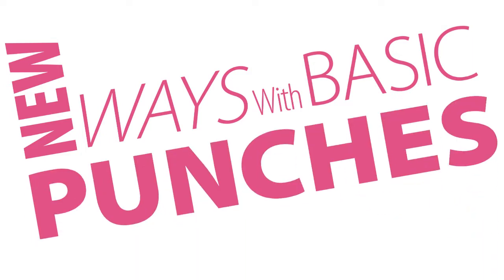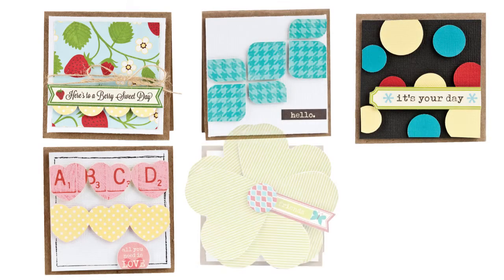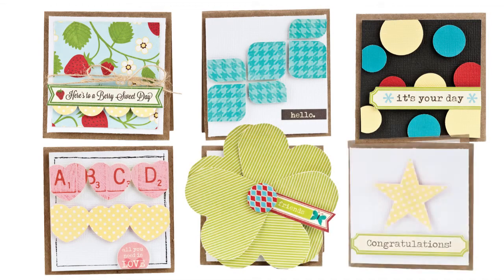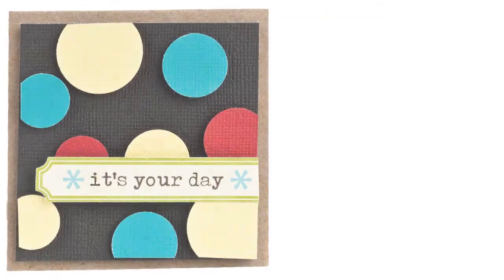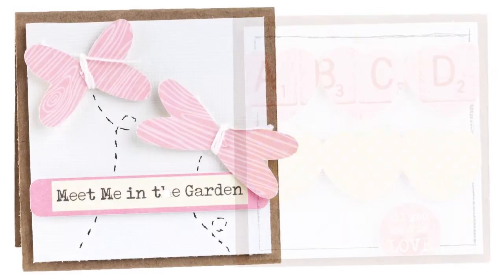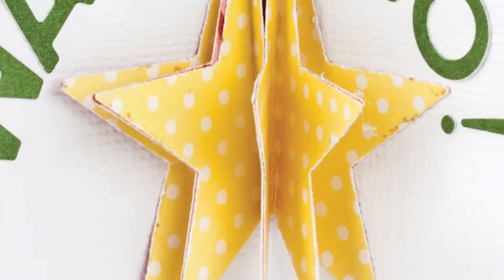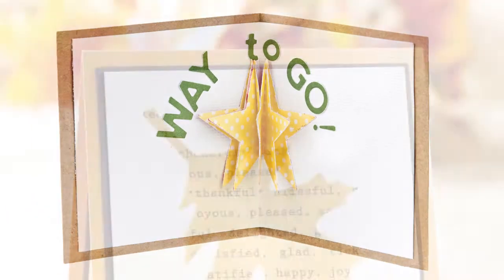If you're looking for some quick and easy card designs, be sure to check out New Ways with Basic Punches, where designers Melanie Bradley and Kimber McGray have teamed up to share some fun ideas using punches to create easy-to-make cards. Discover how basic circle, star, and heart punch shapes become beautiful butterflies, lovely flowers, and interactive pop-up designs when mixed with just a little creativity.